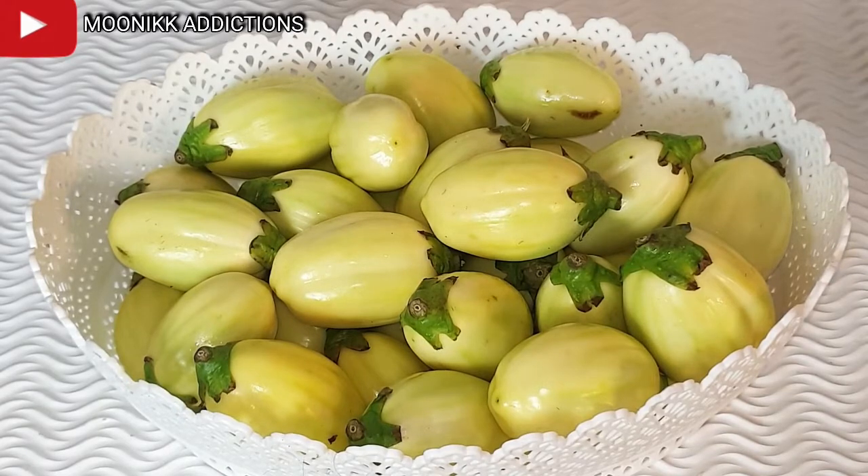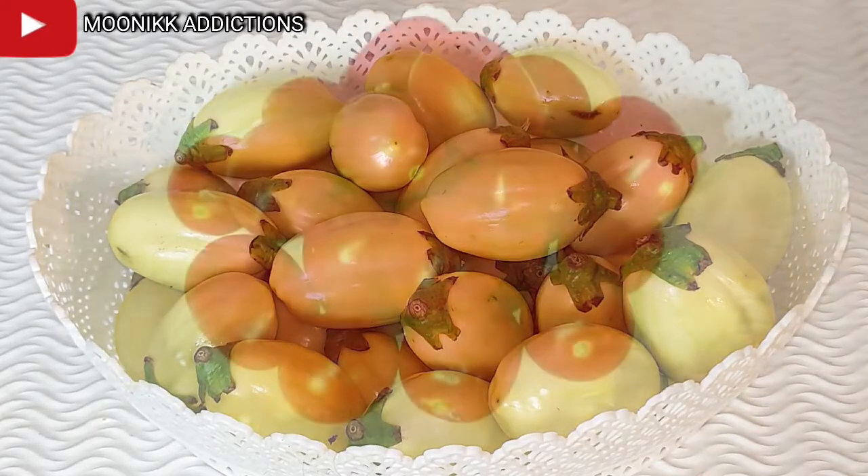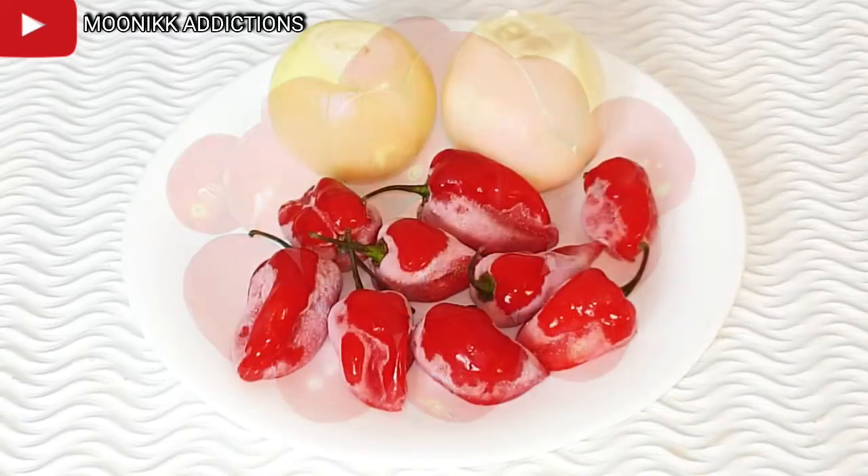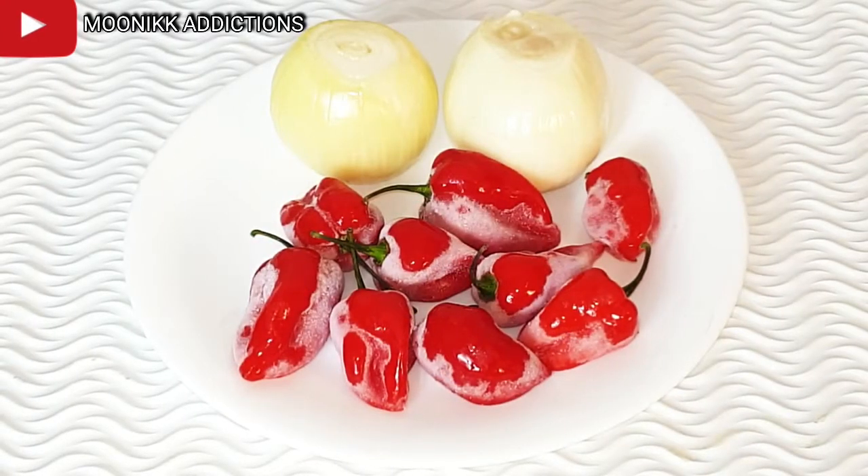Before we start cooking, let me quickly introduce the ingredients I will be using. I will be using cherry tomatoes — I prefer using cherry tomatoes for my sauce — and I'm going to be using scotch bonnet and onions. I'm going to add more onions to it though, I'll be adding one more.